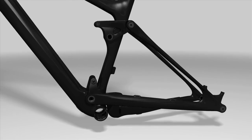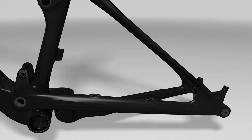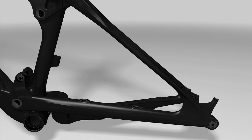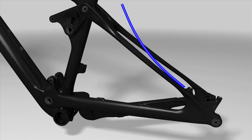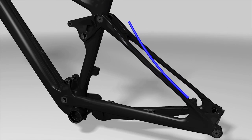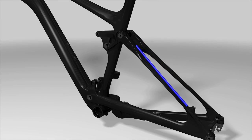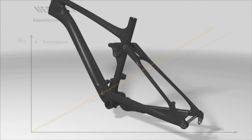Thanks to our experience with carbon, we're able to do without a bearing on the rear wheel triangle of the Nerve CF. The characteristics of the material used and the design of the seat stays alone allow a deflection of around 3.5 degrees, which is normally provided by the pivot bearing on the chainstay. All this is achieved without any increase in weight, without any compromises on stiffness, without any wear and tear. This is what we call flex pivot.